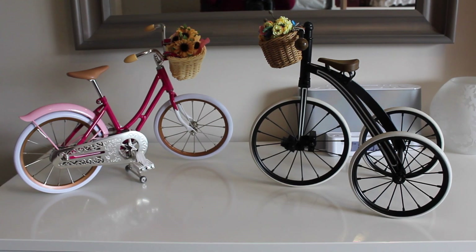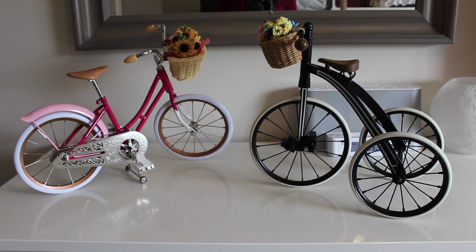Hey guys! Emily here. Today I wanted to show you a comparison between both of Samantha Parkington's 1900s bikes. The one on the right is the old one and the one on the left is the new one. I absolutely adore both of them. I don't know which one is my favorite — probably the black one, but the pink one is really pretty too. So I just want to show you a comparison.